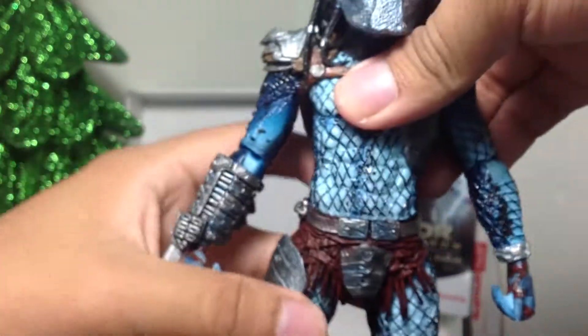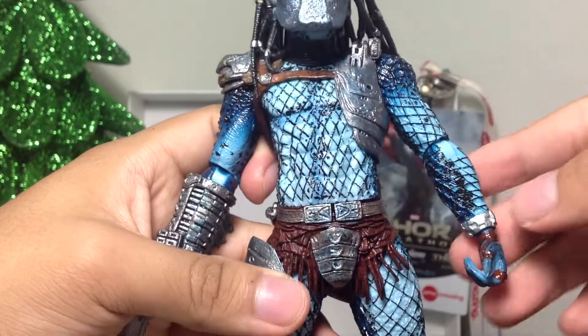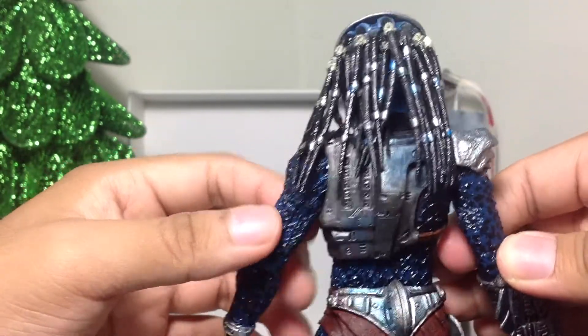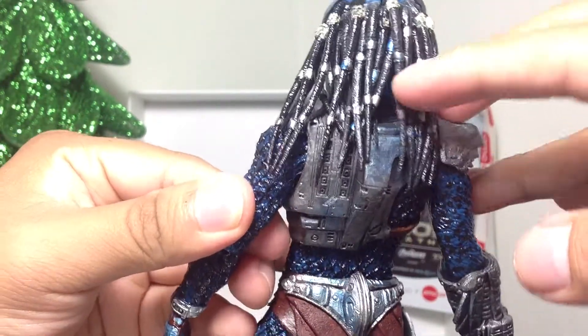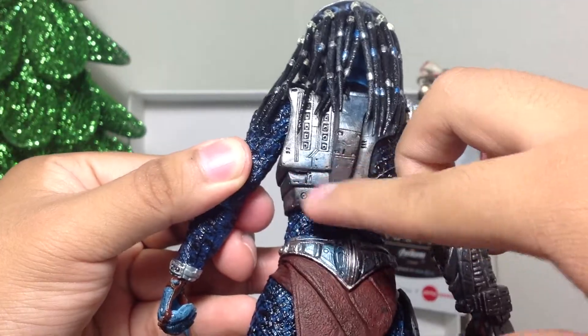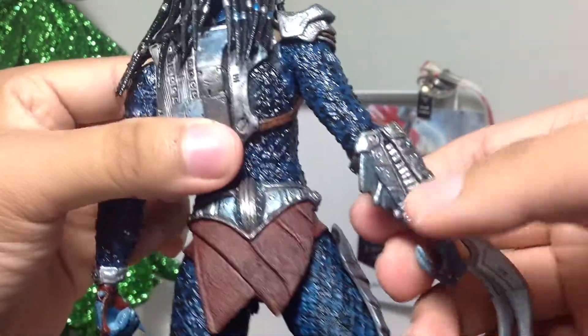The braids look really nice as well. I like the color of this figure — it's got some light blue on here, and some dark blue over here on the shading around the sides of the body. On the back it's got all dark blue, so most of the light blue is on the front of the figure. You can see there's a little blue shaded in for the rest of the head here. He's got some blue in the braids as well. Even the coloring on the armor itself has some blue in there as well.